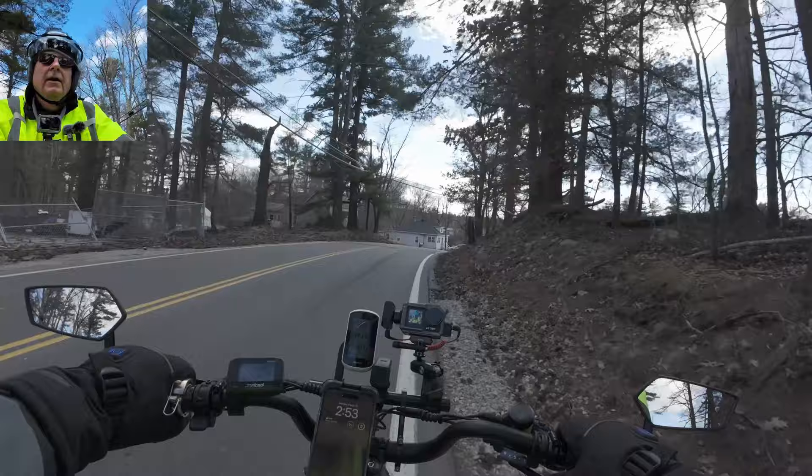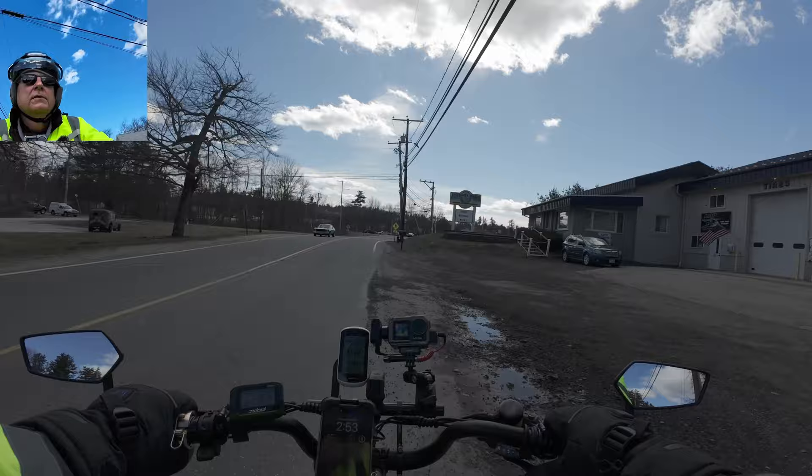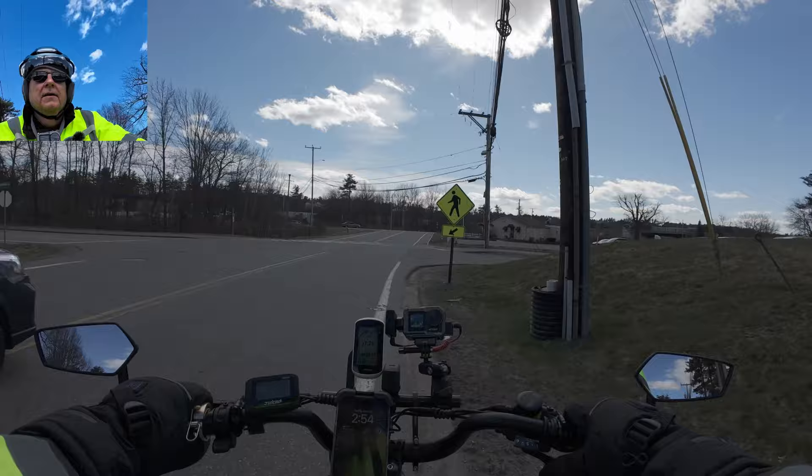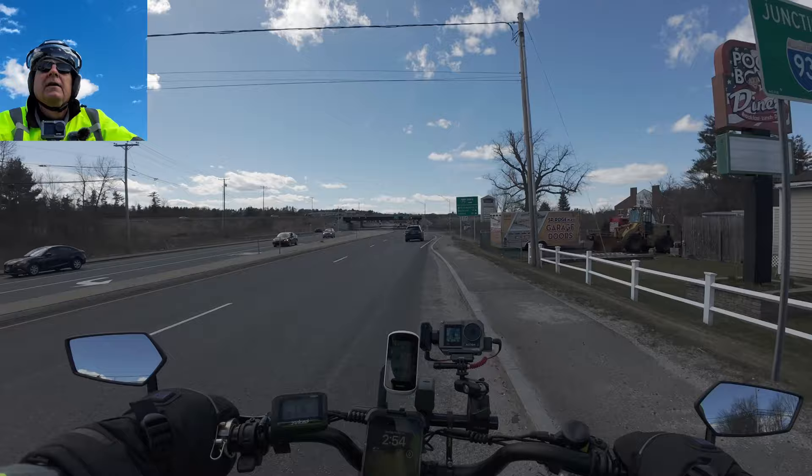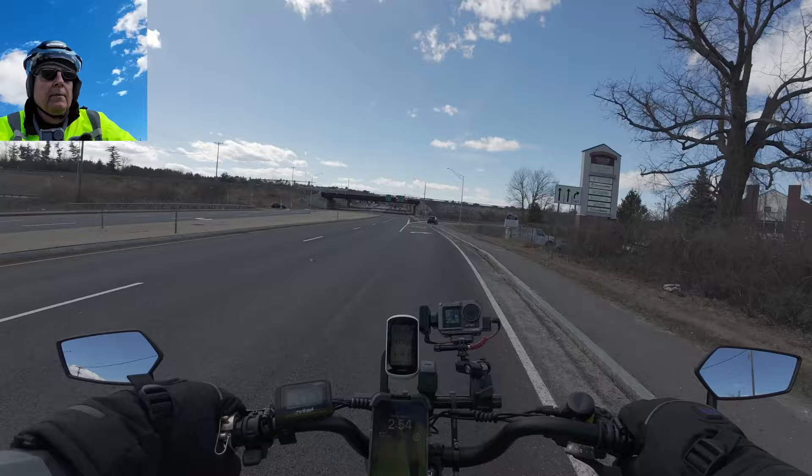Every time I hit a little bump I'm paranoid I'm gonna lose my water bottle. Got a car that's been pacing me for a while here - thank you. Going to skip the rail trail again - I don't want to be stuck on that trail with a bunch of people. The sun came out today and people haven't been out for a while so it'll be crowded.